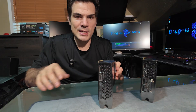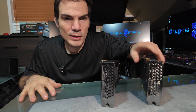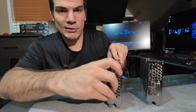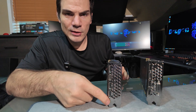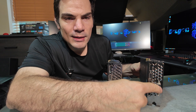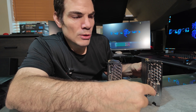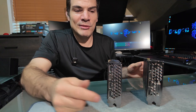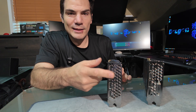Take a look at this. See how this one only has HDMI and DisplayPort only? And this one has HDMI, DisplayPort, and DVI. If it has DVI, to the best of my knowledge there are no Titan XPs that have DVI. If it's got DVI, it's a Titan X Pascal. If it doesn't have DVI, it's a Titan XP.